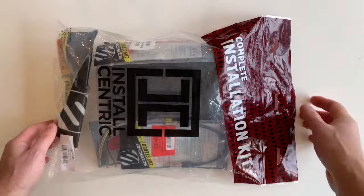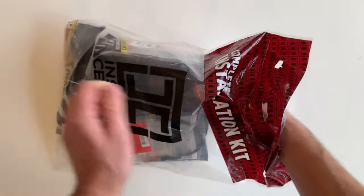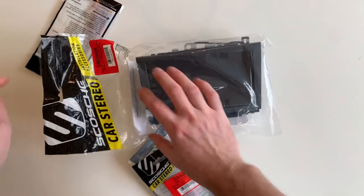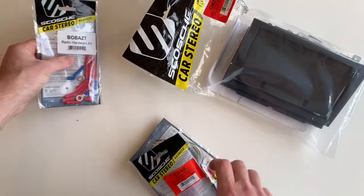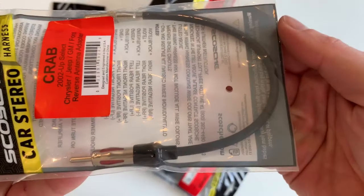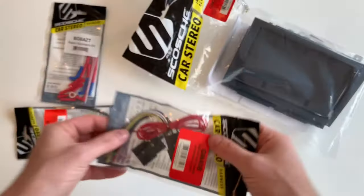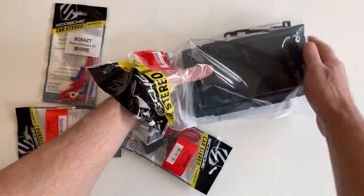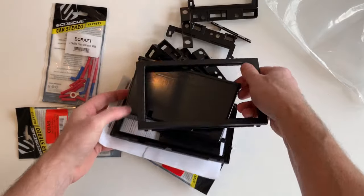Next, let's look at the adapter kit to adapt an aftermarket stereo to the vehicle. This was advertised as a complete kit with everything you need. The link is down in the video description. Here are the crimp connectors to connect the wires, this is the antenna adapter, this is the harness adapter, and here is the adapter to mount the stereo in the dash. It has several accessories because it is a universal kit made for some different vehicles.